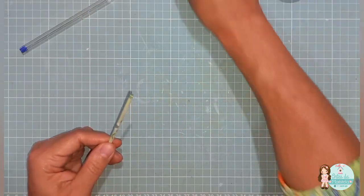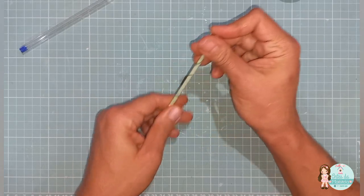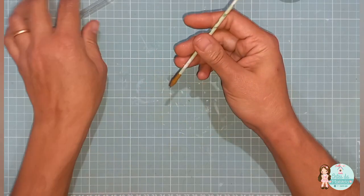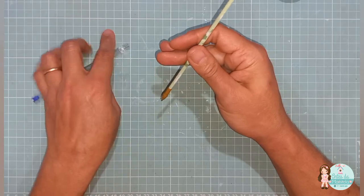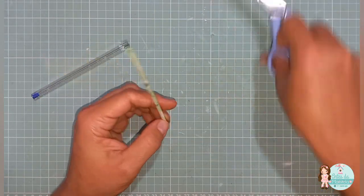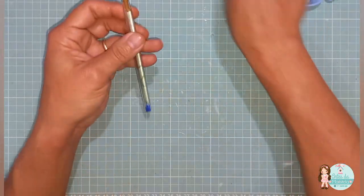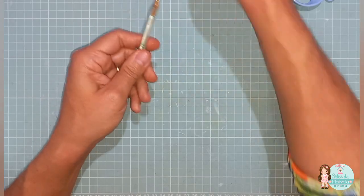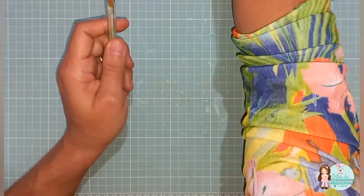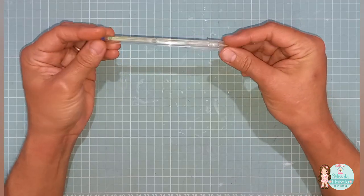Eu quis fazer verde, mas você pode utilizar um tecido com estampa amarelinha também, combinando. Eu fiz esse verdinho pra simular aqui o caule da flor mesmo. Agora é só aqui encaixar. A tampinha da cristal também fica super legal, transparente.